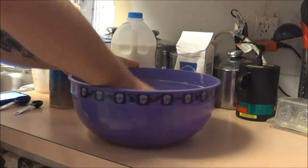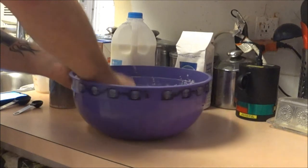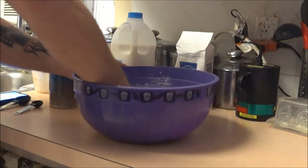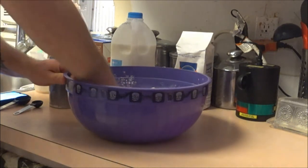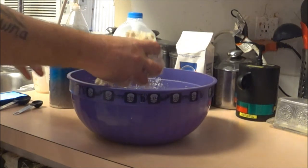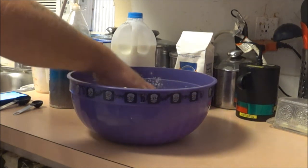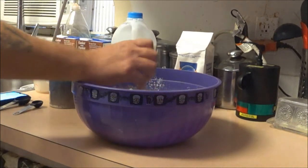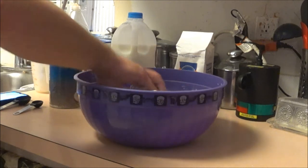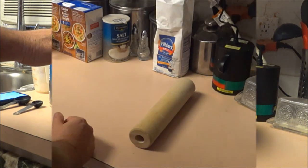Remember, we're not making bread so this does not have to rise. Just going to mix this up and get a good dough ball together. Don't mind Monkey — she's been drinking today. Hang tight, I'll be right back once I've got it ready.